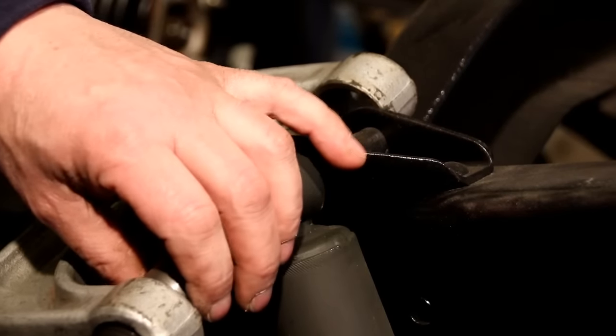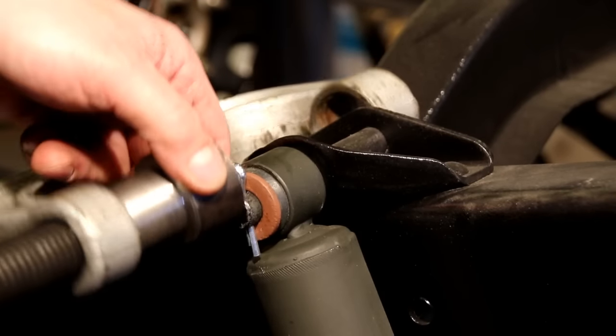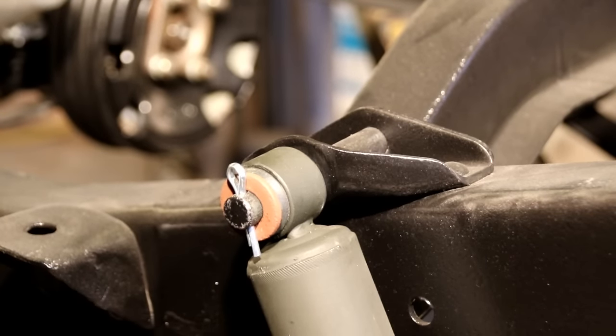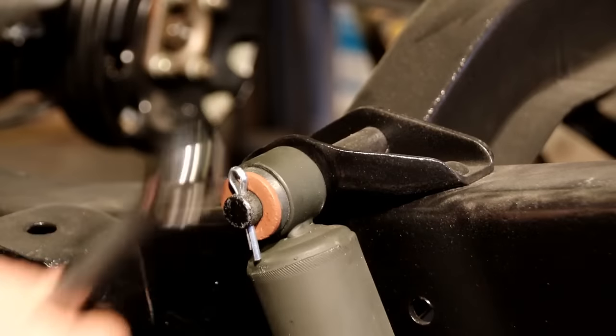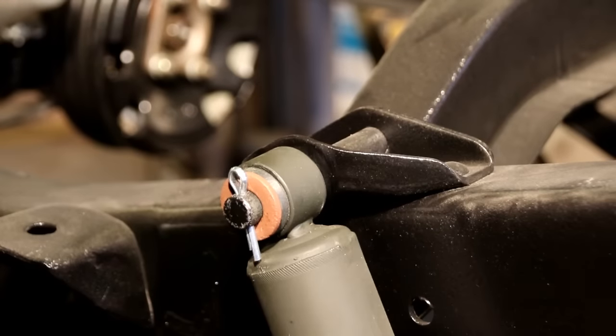They made special tools back when for doing this and I had a couple of them, but I didn't really like them, so I made this one and it's a lot easier. Now our cotter pin is in there — we'll bang it down and spread it like it should be, and that's how I get the top section done.